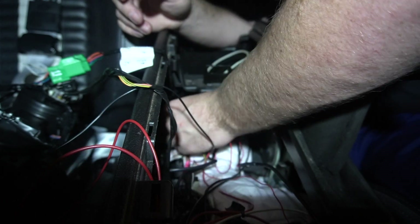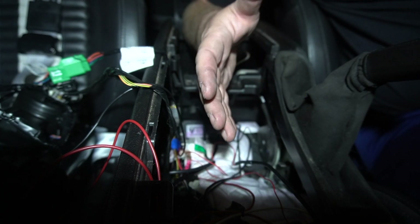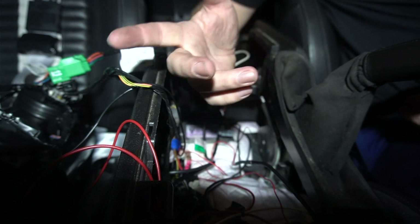One thing to note - that is not a key-on 12-volt source. I couldn't find a key-on source in the center console without spending a lot more time digging around or pulling from the passenger fuse box. My concern was this constantly pulling power and draining the battery. But I did a little research online and people said it didn't drain over a long time. I believe the Bluetooth device is smart enough to go into a low power mode. If it becomes an issue I'll readdress it, but for now we've got a good 12-volt source and ground.